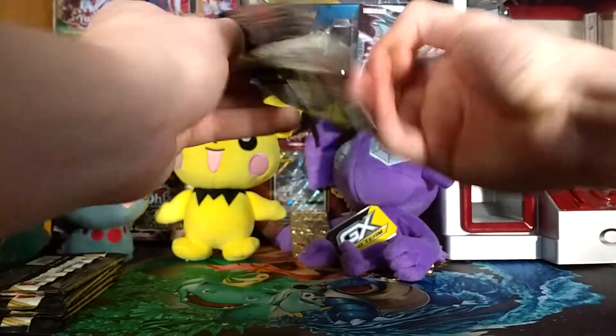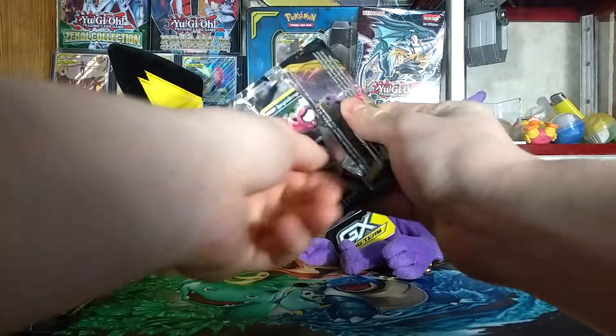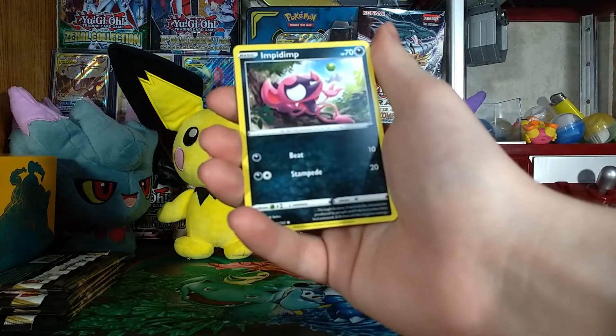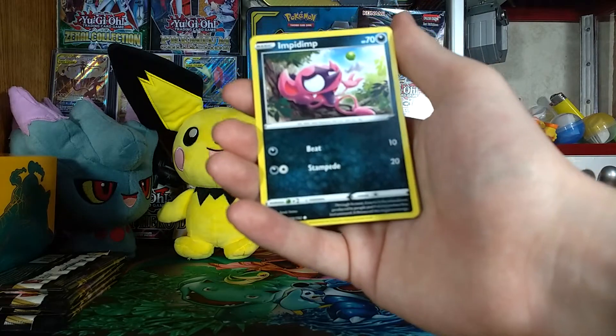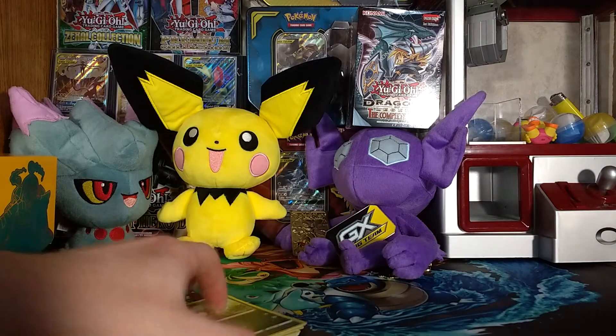Third pack — let's see if we can make it two for three. What the heck is this? Impidimp — this looks like Birdo and Sableye had a kid.